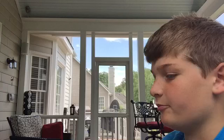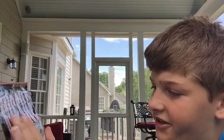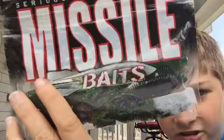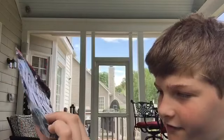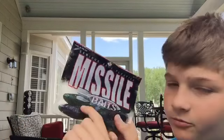When it rains and there's no visibility at all, that color works great. Here we have some Missile Baits D-Bombs in Candy Grass. I like these — they're great for flipping and pitching, and they have those ribs in them that give off tons of vibration.